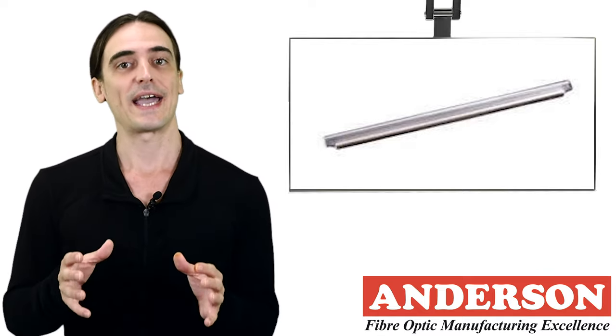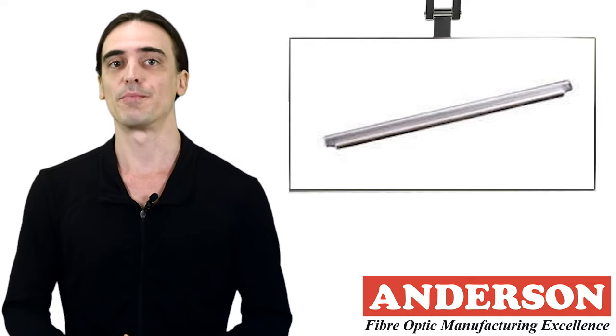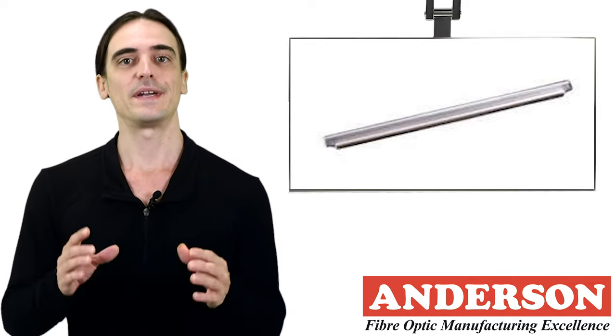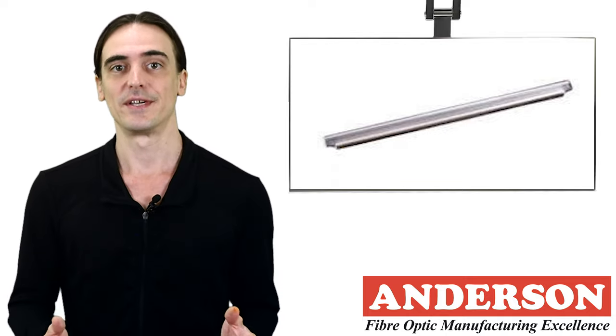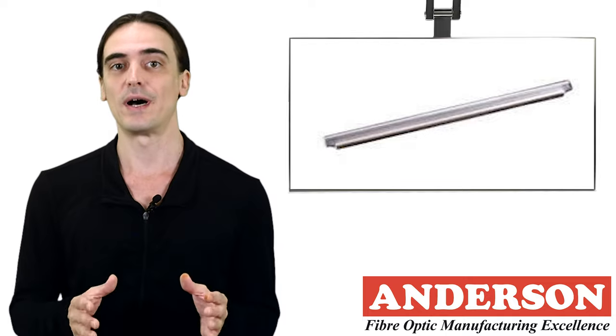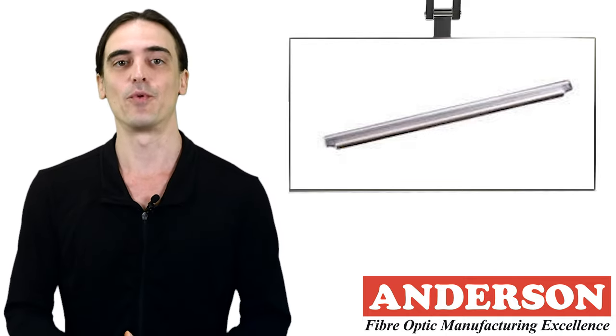A splice cassette does not have the strong mechanical strength to provide long-term protection, and is merely used as an accessory. They fit into many different kinds of devices such as rack mount or wall mount enclosures, which do provide the robust and reliable protection needed for the fibers.